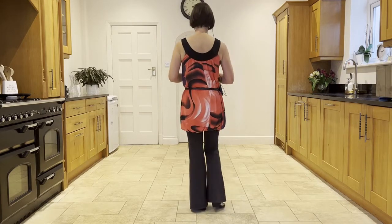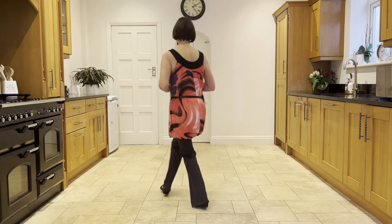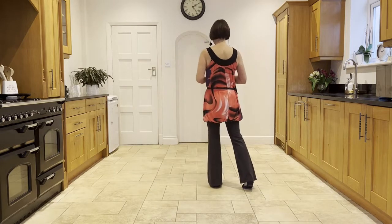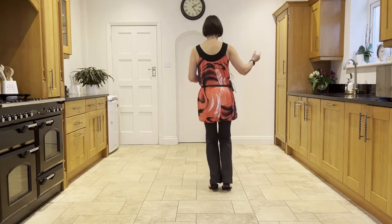I'm going to start with two samba steps. You're going to lead the first samba with your right leg, taking the right across. Ready, and cross, ball-step. And now with the left, cross, ball-step. Cross-step right over left, step back on the left, and chasse to the right: side, close, side.